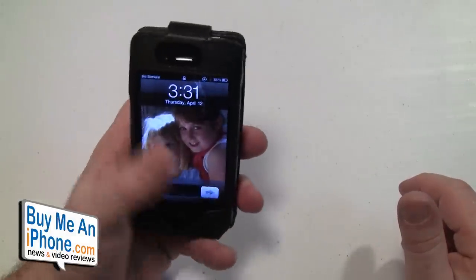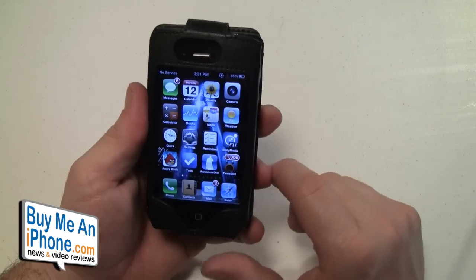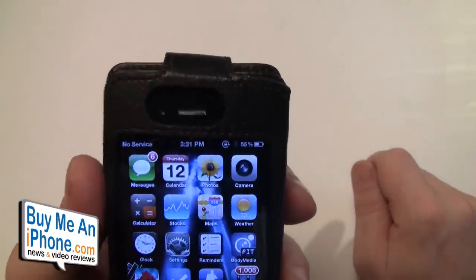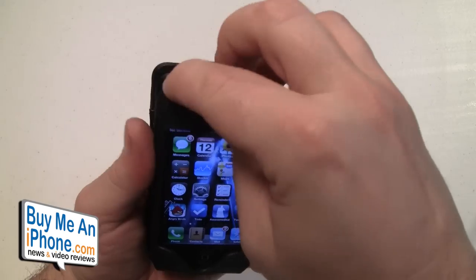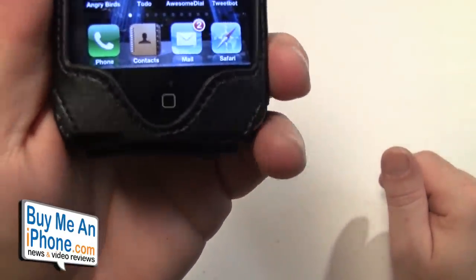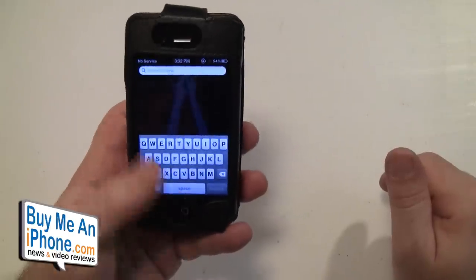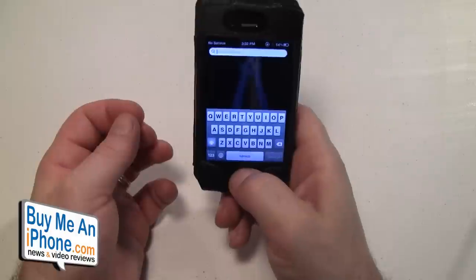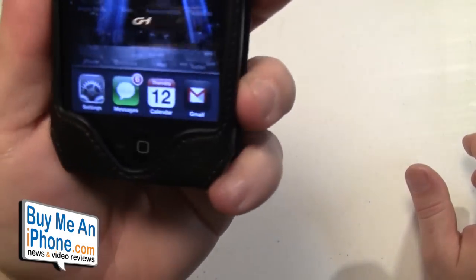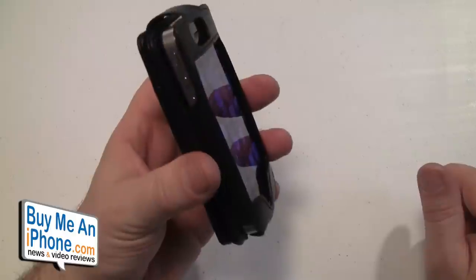The only thing I really had an issue with is a little bit of the fit and finish on this case. As you can see on the top, the cutout looks a little bit lopsided — it's not straight — and I tried to adjust that but it just wasn't working for me. On the bottom, the home button is not centered. When I use my left hand it's fine, but with my right hand I have to scooch over to hit the home button. I wish that was a bit more centered.